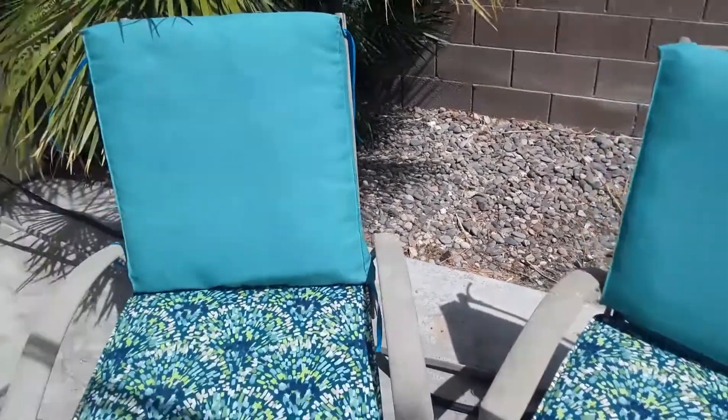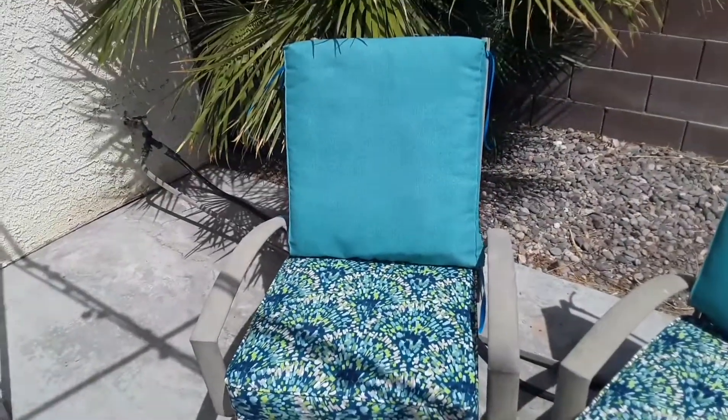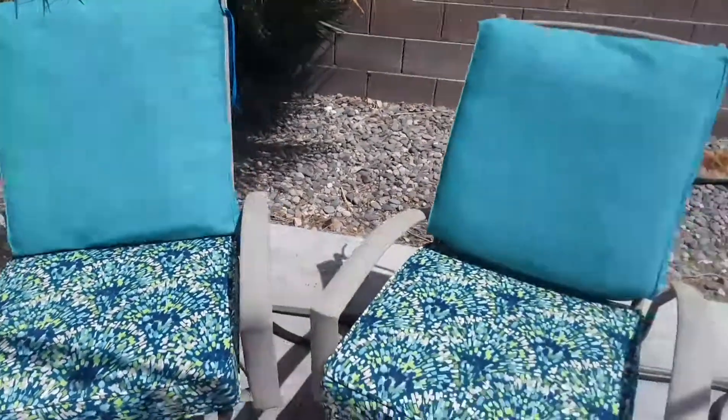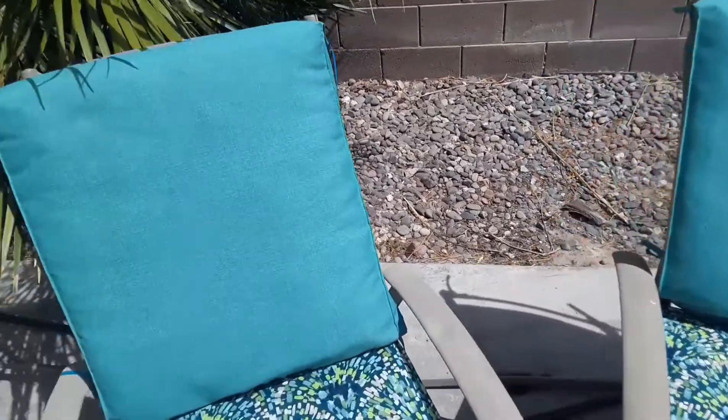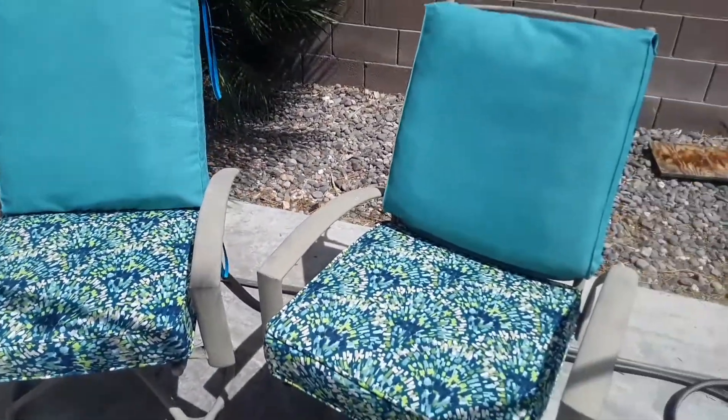Didn't take long. I refurbished my old ones by using the same filling and just buying some new material, which was like 80% off. I think they look good. Don't have to throw the old ones away.